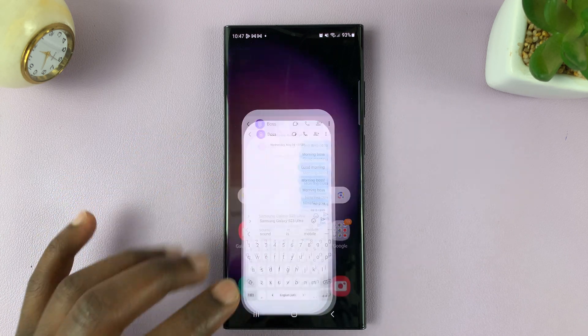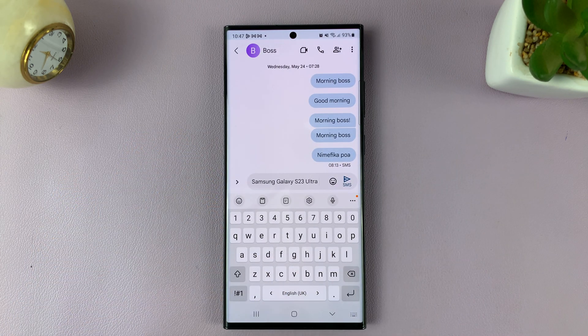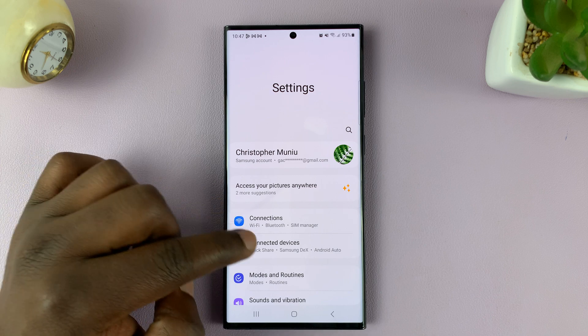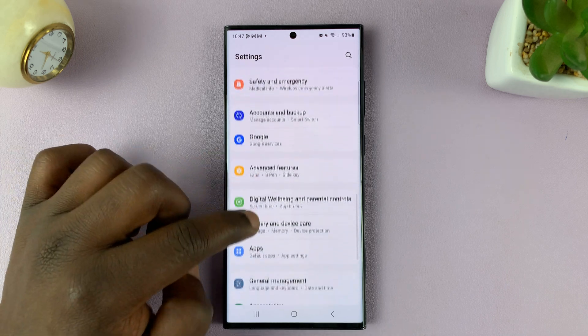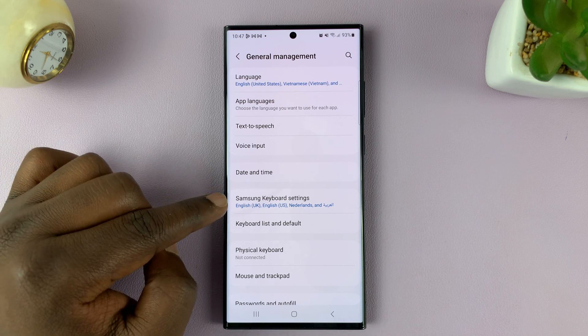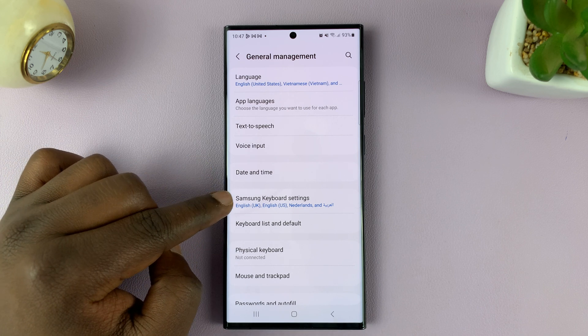Here's how to change the size of the keyboard on your Samsung Galaxy S23. Go to Settings. On the main settings page, scroll down to General Management. Tap on that, and then tap on Samsung Keyboard Settings.